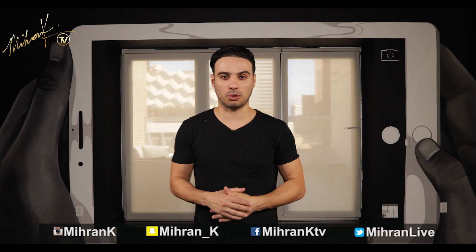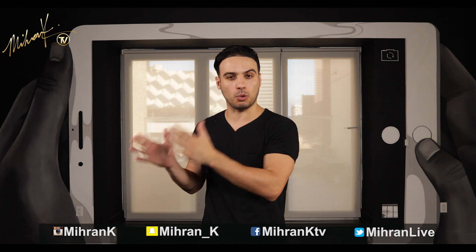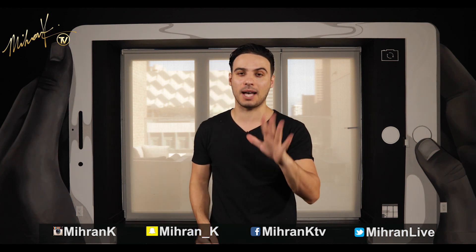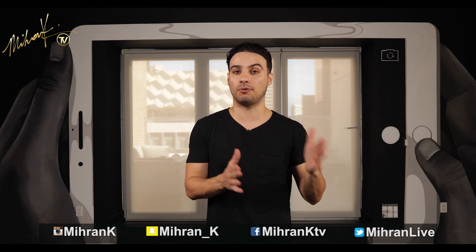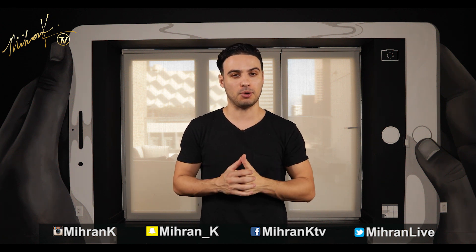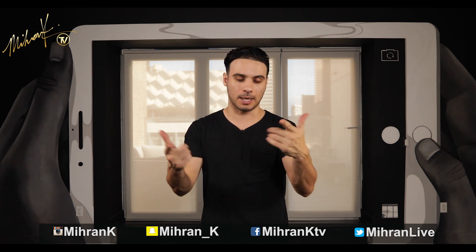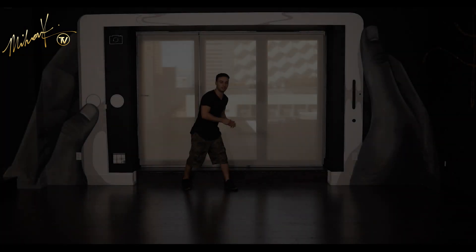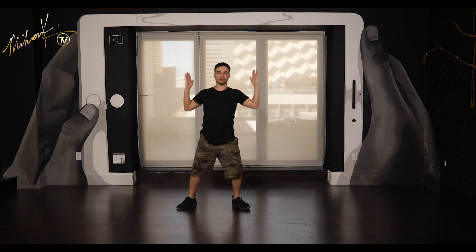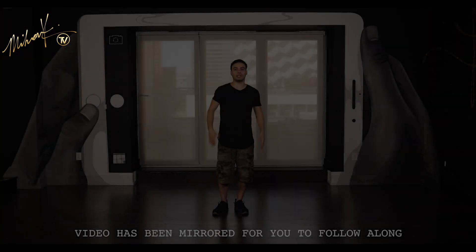Hey guys, welcome back to another tutorial. My name is Miran Karakosian. Today we're gonna focus on another quick eight count — this will be part five. I've already done parts one through four, and if you haven't seen them there will be links in the description box. If you have, let's not waste any time. Let me show you this quick eight count with music first, and then I'll break it down.